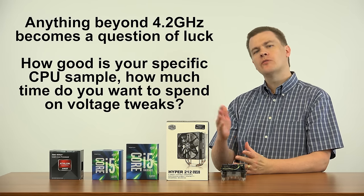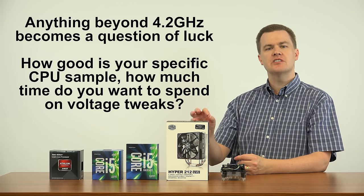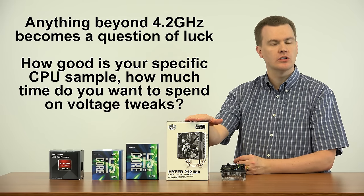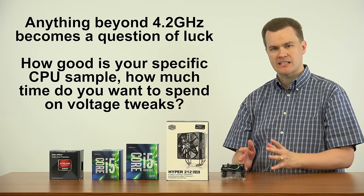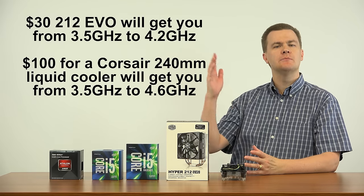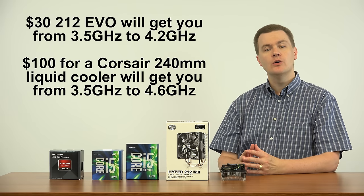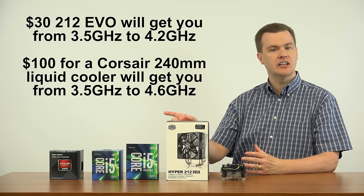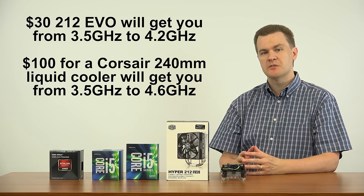Will you get to 4.4 or 4.6? Some will, some won't. As you start to get into the mid-fours, you may run into the limitations of a $30 cooler — that's where liquid cooling would kick in. There are liquid coolers starting around $60 going up to $110 or $120, and those will certainly overclock the 6600K or the 6700K further than the Hyper 212 will. But those coolers cost two to three times as much money.